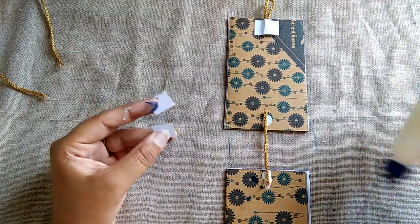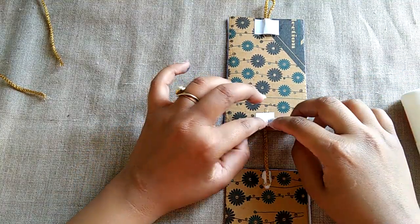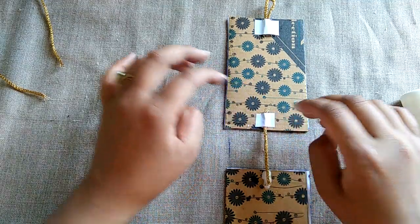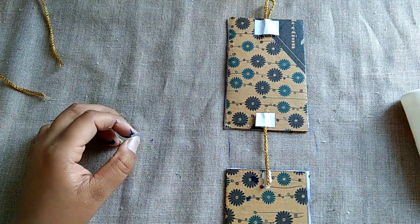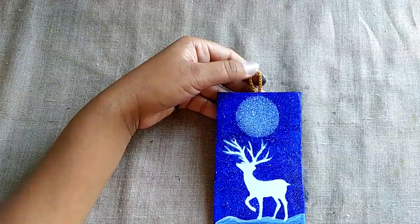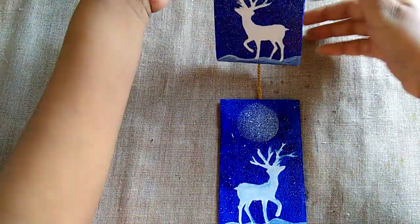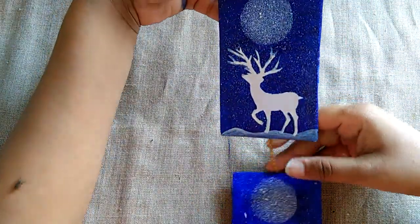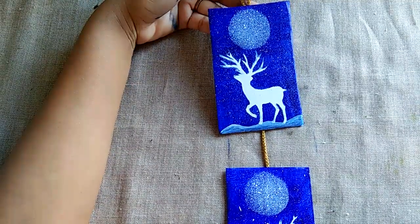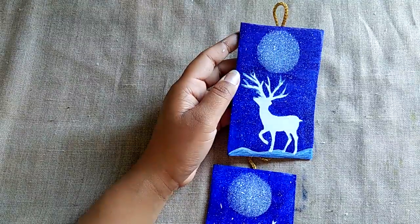Like this class, I will paste it here. Same process again. Now let it dry. Okay class, the wall hanging is ready! Kindly watch this video, do this activity, and send me your activity picture as soon as possible. Thank you class.